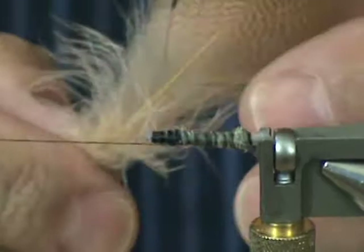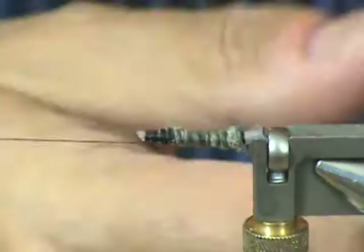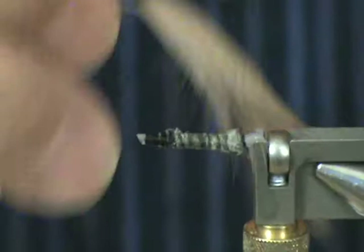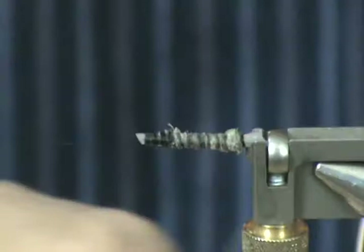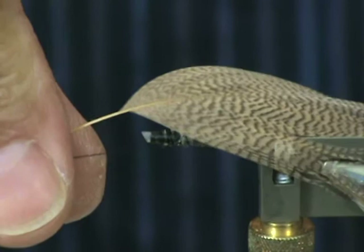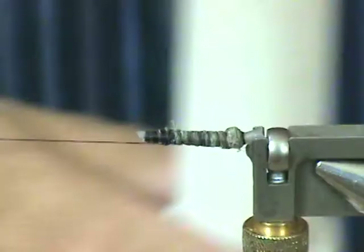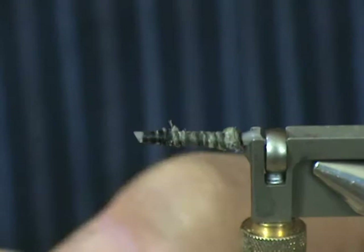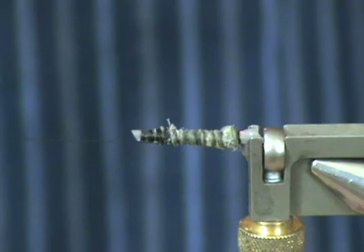Now I'm going to take some wood duck feathers and pull off the fluff, set that aside. I'm going to lay it on top of the tube to get an idea of how long I want this — I need to shorten that up a little bit more, so I'm going to pull off some more of the feather. That's just about right. Now I'm going to go back and take my wax and drag the feather over the wax on the underside and top side. I'm going to use a few feathers in the application today.